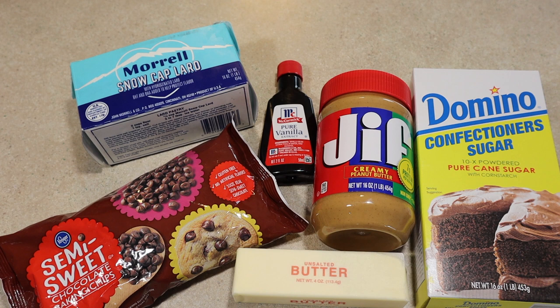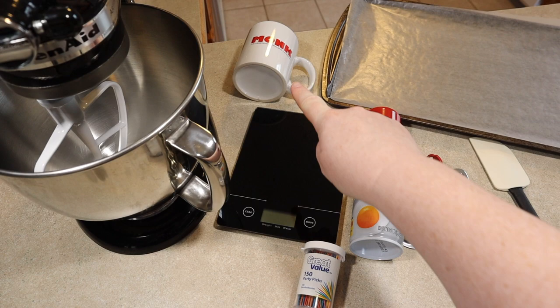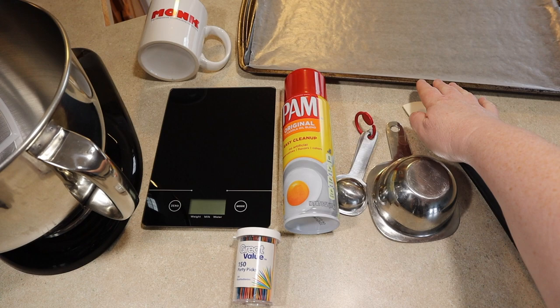Here's what you'll need — a complete list is in the description box below. Of course, you can swap out the lard for coconut oil. Here are some of the equipment: a stand mixer, a scale, a mug or glass whichever is easier for you, toothpicks, cooking spray — any kind will do — a measuring cup, measuring spoon, rubber spatula, and a cookie sheet covered with parchment paper.